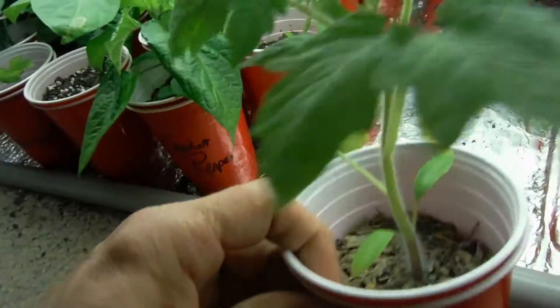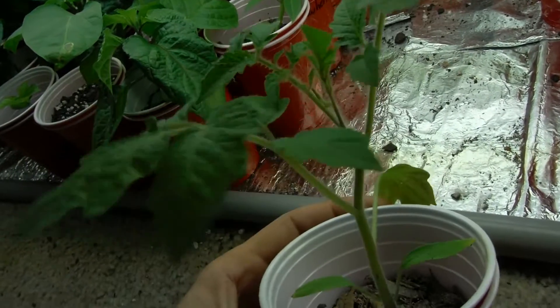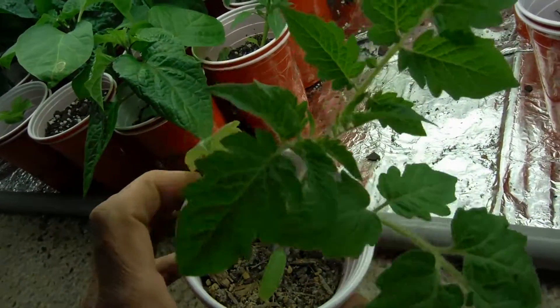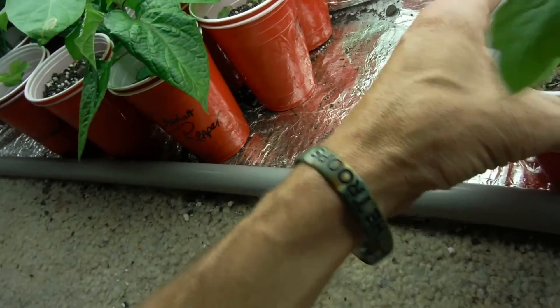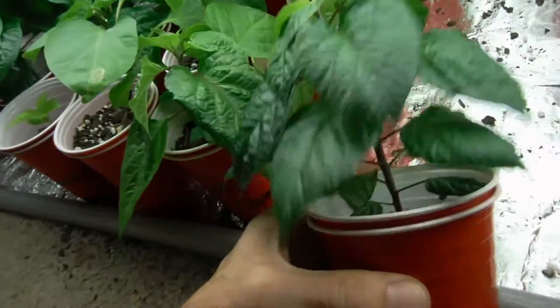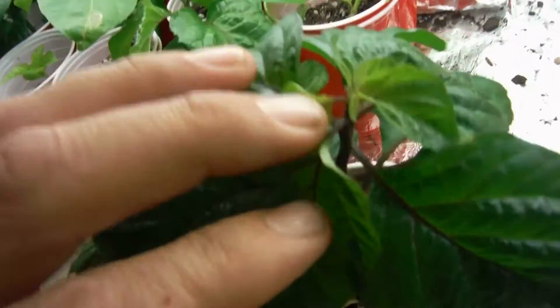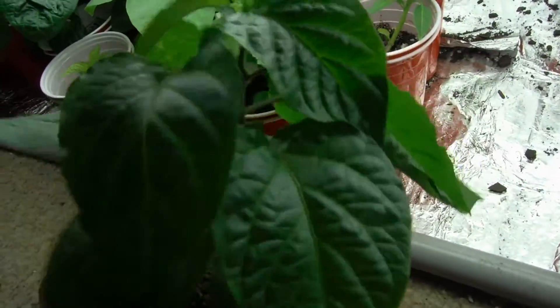My roma — one of my only other tomatoes left in here — looking absolutely beautiful. The indigos look beautiful but a couple of the other ones, one roma and two marglobe that I pulled out, were not looking the best. Pink tiger — look at this thing, how beautiful it is. This really is one of my favorite peppers just because it looks so beautiful. We're getting pretty close to flowering. Peach ghost looking awesome, beautiful big trunk on that guy.